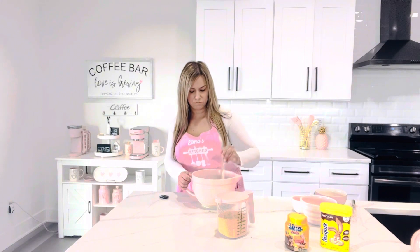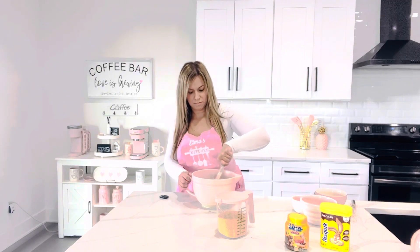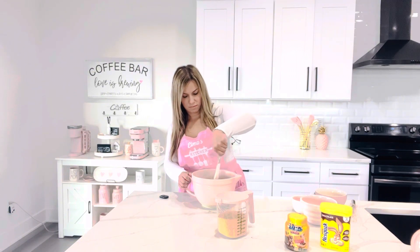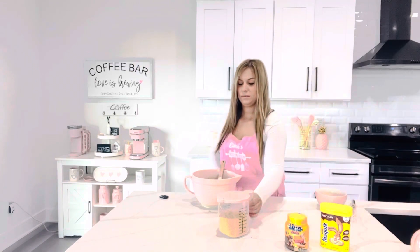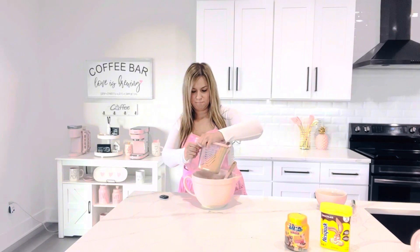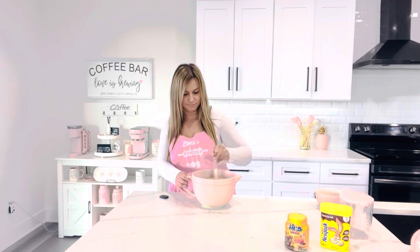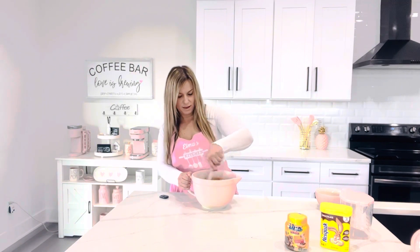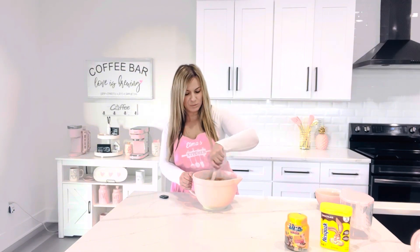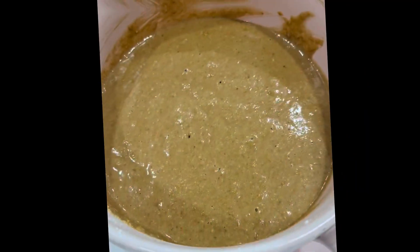And then we'll mix that all together until it looks like this.